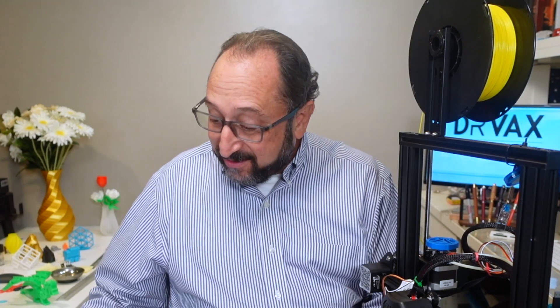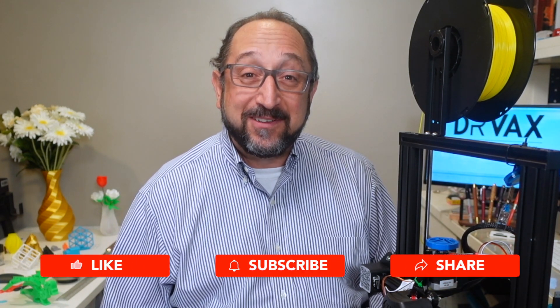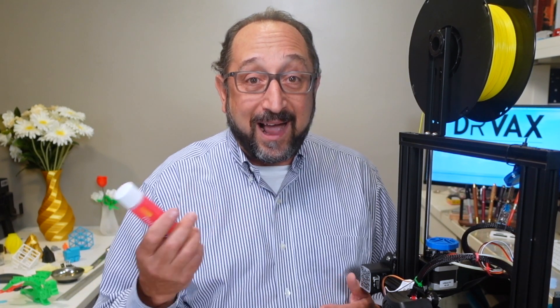Hi, this is Irv Shapiro with the Dr. Vax channel. I have a wonderful job. As a YouTube content creator, I get to play with a whole bunch of things that I'm curious about. I test them, I evaluate them, and then I report to you what I found. If I hadn't spent 40 years building software technology companies, I couldn't afford to be this type of YouTuber. YouTube pays me a little money every month, and I earn a little more on affiliate links, which basically pays for all the supplies I buy.